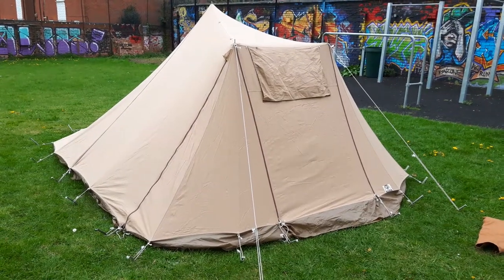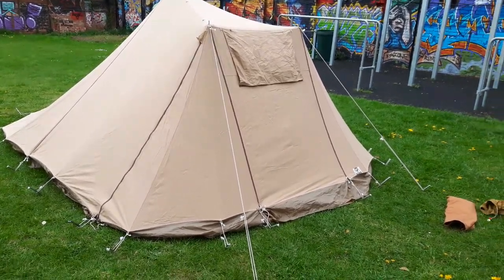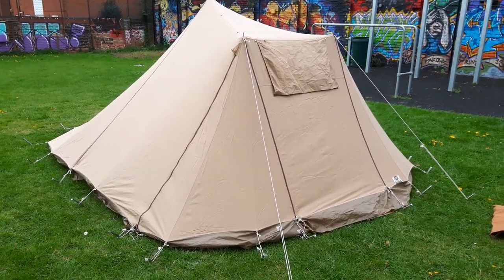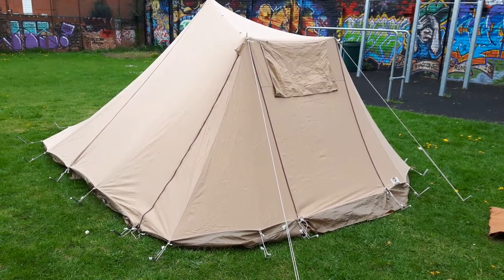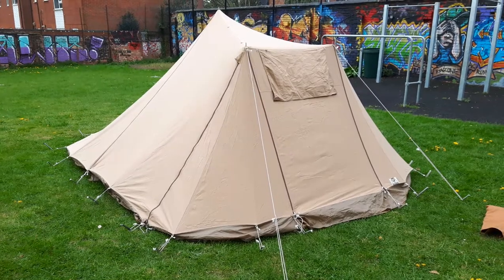Hello, I want to showcase today a small Esvo Trekkers tent, a lightweight tent. Companies such as Esvo, Erdmannschmidt, Karl Denning, and SLE often specialise in making very lightweight canvas tents, usually a little bit smaller than the bigger pyramids.